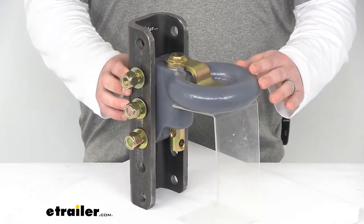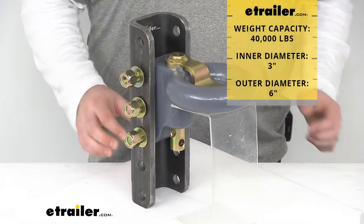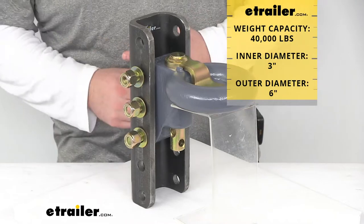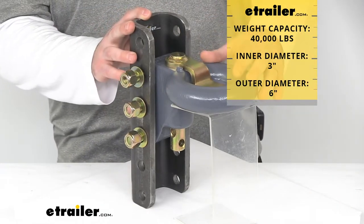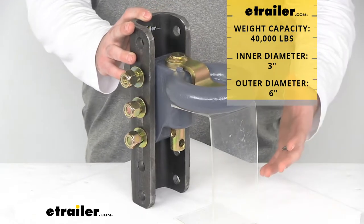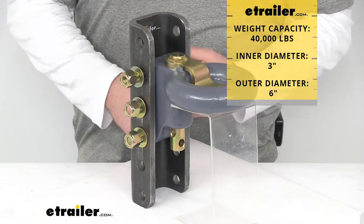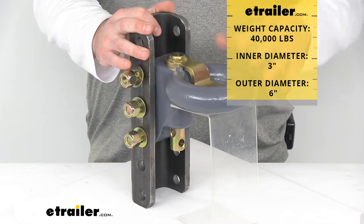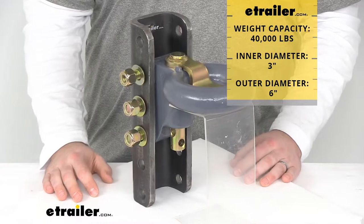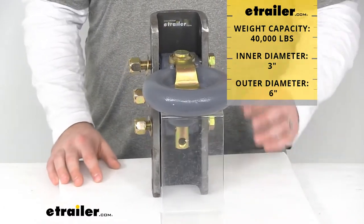It does have a weight capacity of 40,000 pounds, so it is going to be very heavy duty. You do want to make sure that you're not exceeding any of the other components in your towing setup, because just like a chain, you're only as strong as your weakest link when you're towing, so you never want to exceed any of the weight ratings for any of those components.